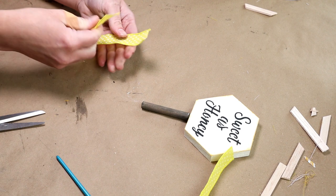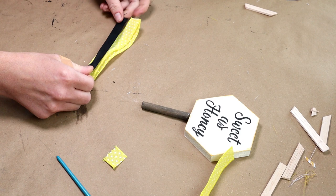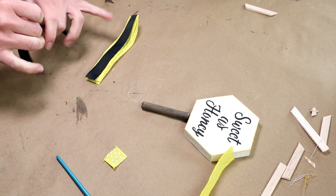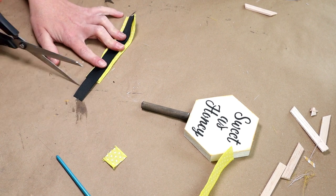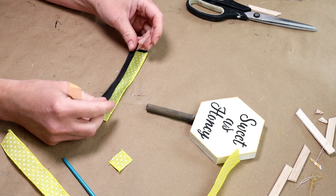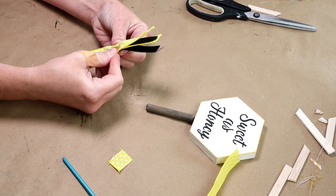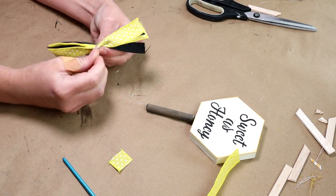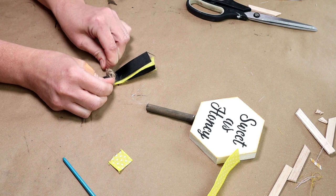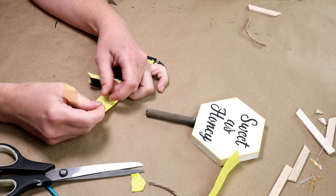I wanted to add a little ribbon on the bottom, so I'm using yellow and white polka dot ribbon, cutting two pieces a couple inches in length. I'm also using some black ribbon from Dollar Tree cut to the same length, then stacking the ribbons alternating black and yellow. I'm gathering them in the center and tying a piece of jute twine around the middle, then cutting all the ends into a V shape for detail.